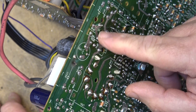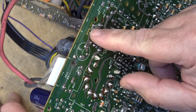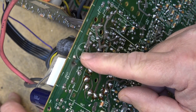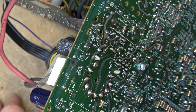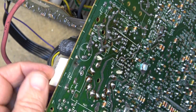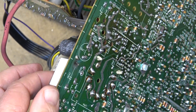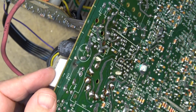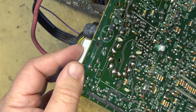Here's the yoke, and it goes through the yoke and then back through the horizontal linearity coil and into this capacitor — where the connection has failed and it's burned. Even the other side is a little wiggly too, but you can see it anyway.